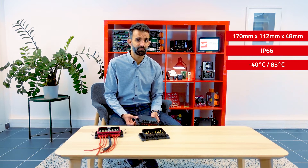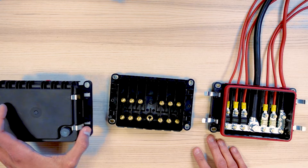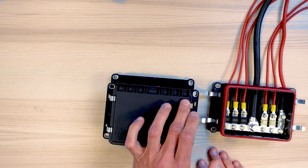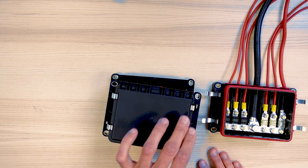Let's have a look at the specifics of that product. Before opening the box, let's have a look on the outside. The box is equipped with a Gore vent to equalize the internal and external pressure, a large area to put a logo or a label for the fuse values, and four metallic clips for easy tool-less opening.